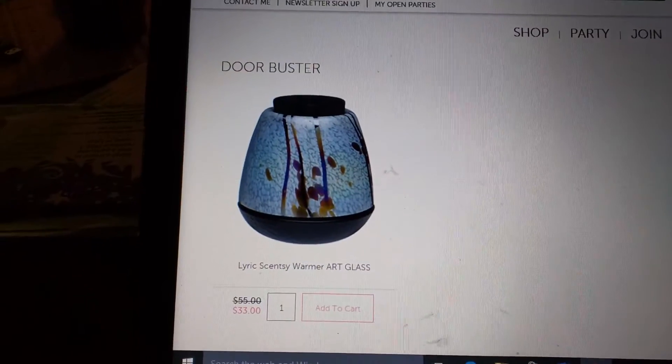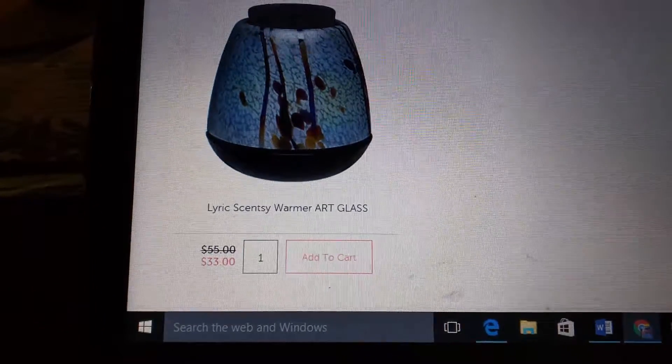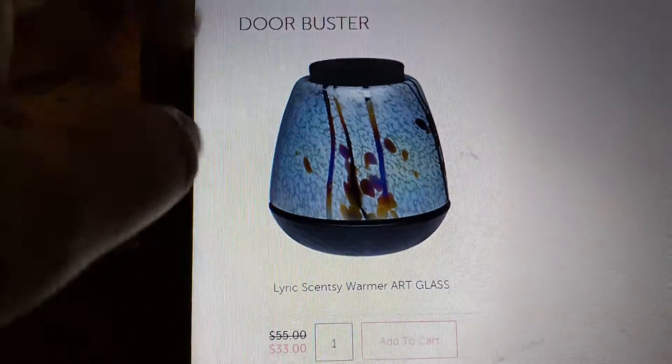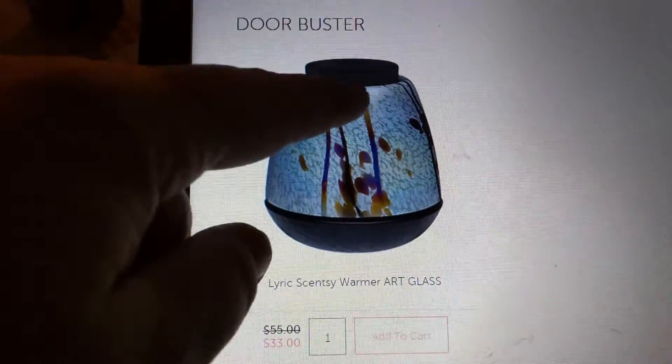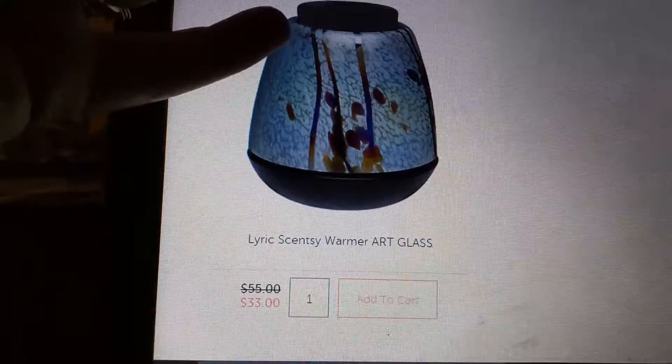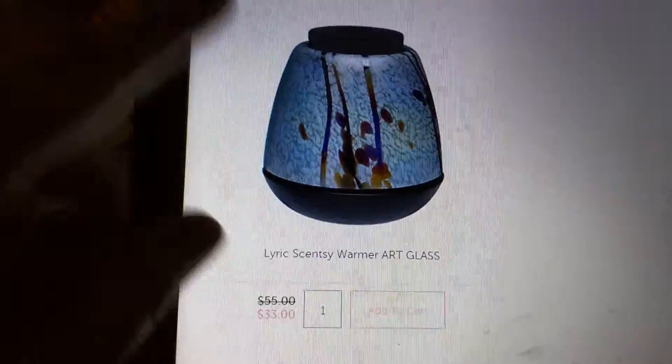We have the door buster sale of the day: the Lyric Scentsy Warmer. These are actually hand-blown. This is the lid — the dish where the wax goes in — and it sits on an element warmer. There's no light bulb inside, but there are LED lights in there to light this up and make it beautiful.